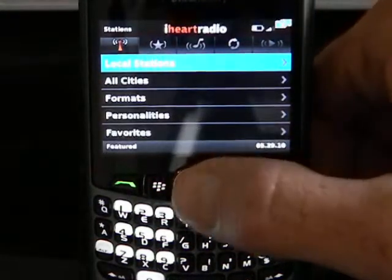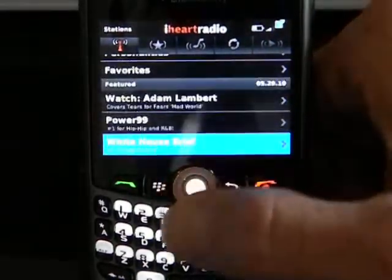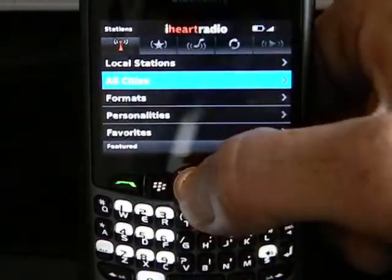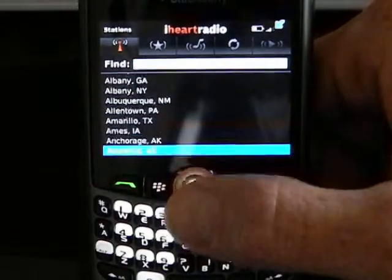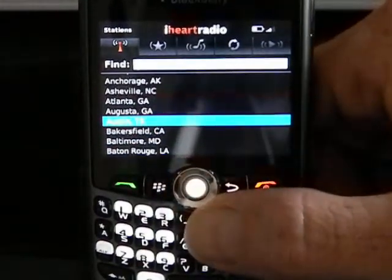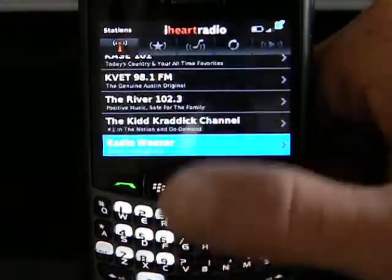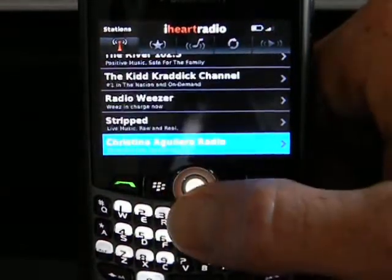Then you'll see a menu here that has a number of options. I normally go straight to all cities or local stations. I'm going to go to all cities in this case. Since I am in Austin, Texas, I'm going to scroll down to my town, and it will pull up about 40 to 50 internet radio stations that are listed for Austin.